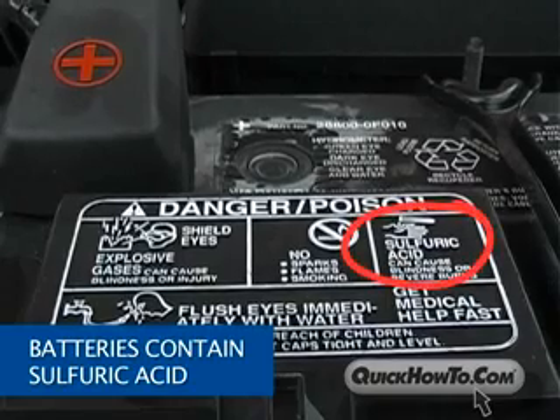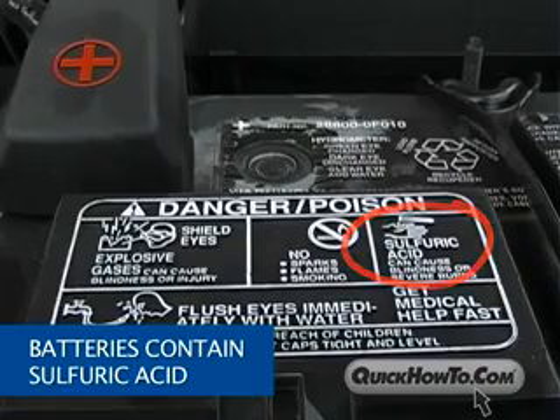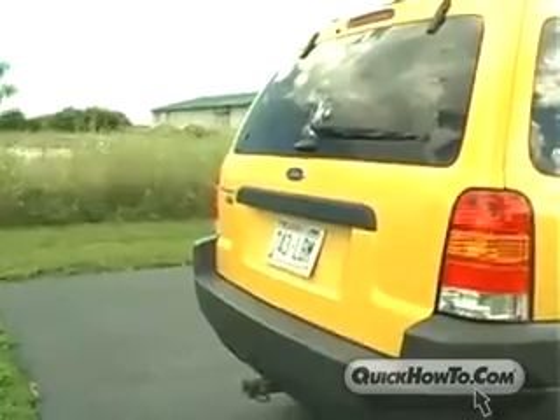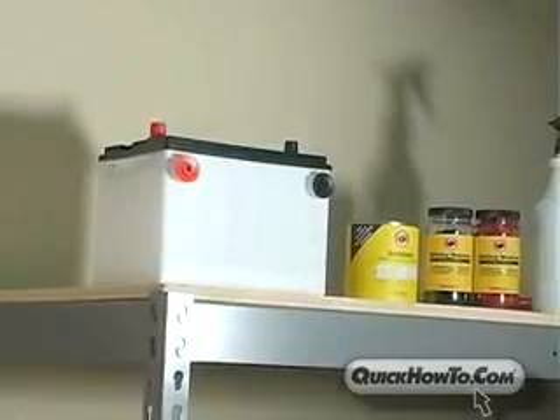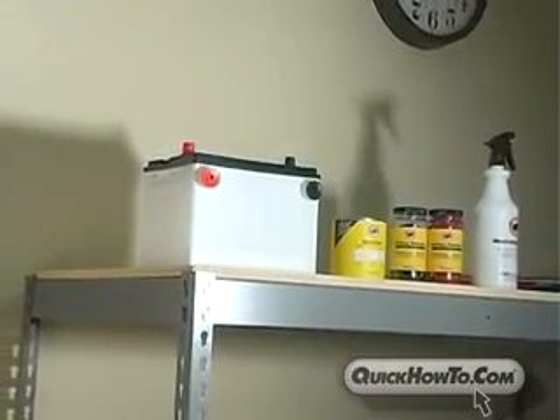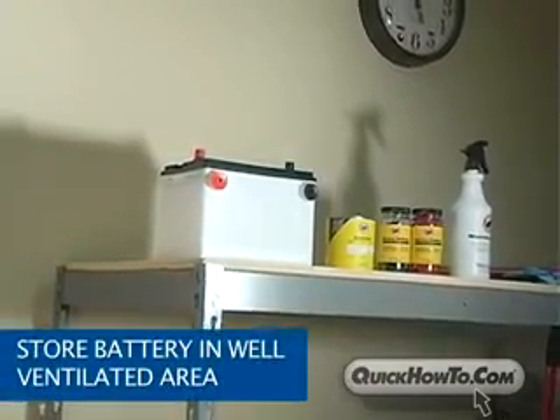Batteries contain sulfuric acid, a highly corrosive liquid capable of producing explosive hydrogen gas. Even when a battery is not in operation, it is self-discharging hydrogen gas. Therefore, it is important to store a battery in a well-ventilated area.